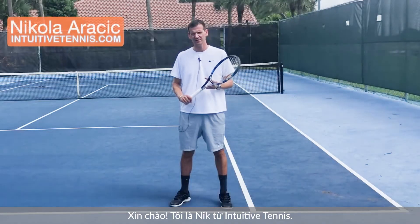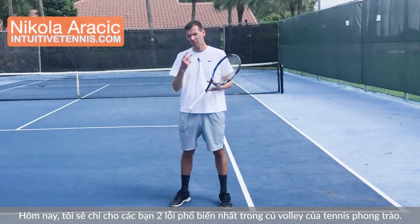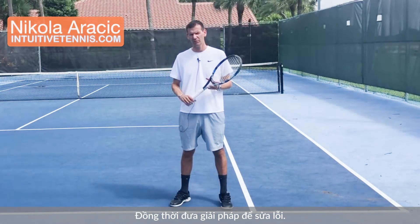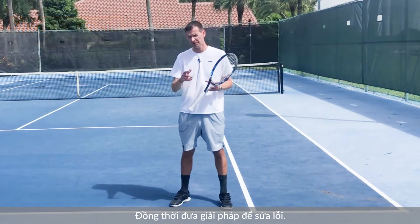Hi guys, Nick here from Intuitive Tennis. In today's video I'm going to show you the two most common problems on the volley at the recreational level, and I'm going to give you a solution on how you can fix these problems.